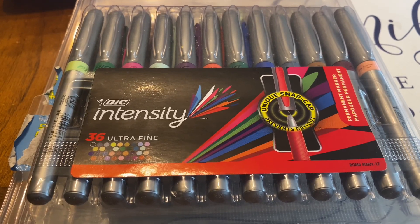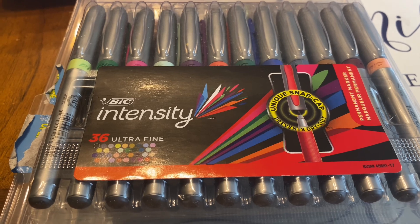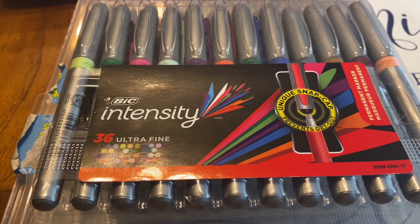Hi everyone, this is Tina. Thank you so much for stopping by. Today I'm doing a review on the BIC Intensity Ultra Fine Tip markers.